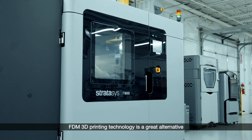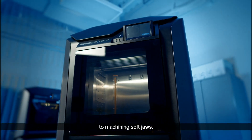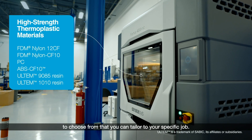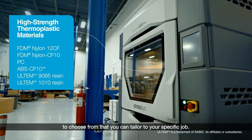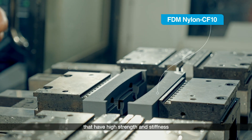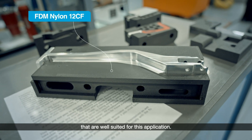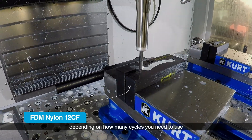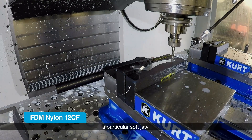FDM 3D printing technology is a great alternative to machining soft jaws. Stratasys has a selection of materials to choose from that you can tailor to your specific job. For example, we have several carbon-filled thermoplastics that have high strength and stiffness that are well-suited for this application. You can choose which material makes the most sense, depending on how many cycles you need to use a particular soft jaw.